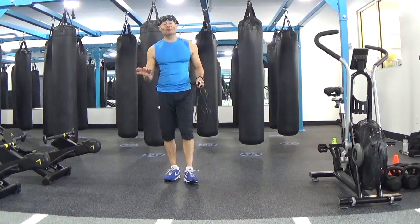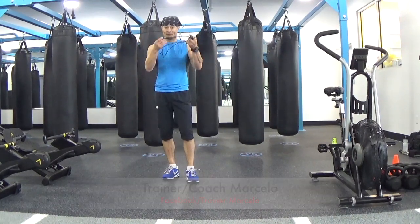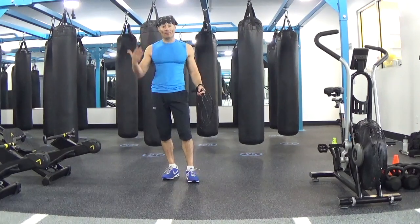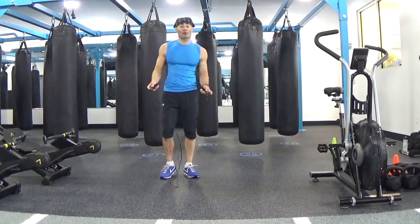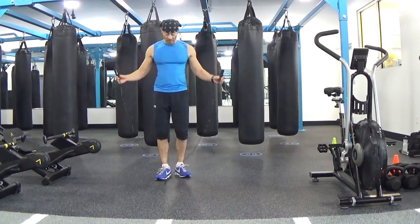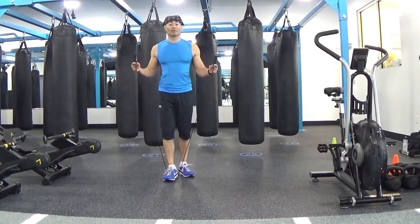Hi, this is Marcelo and today I will show you a quick HIIT workout that you can do with a jump rope and your own body weight — only two exercises. The first one: for 30 seconds of activity, we are going to jump rope. You can do any kind of jumps.